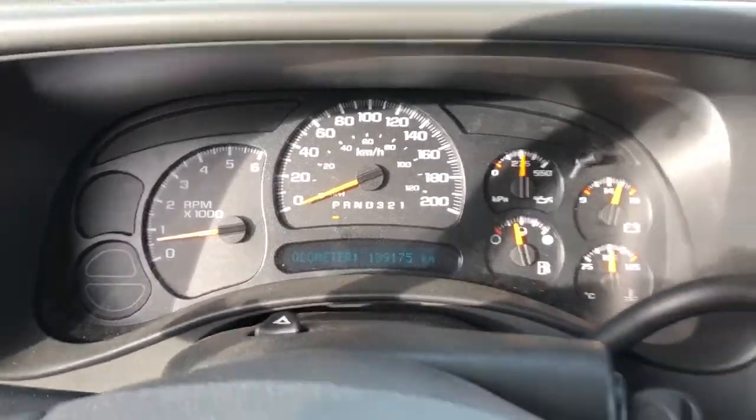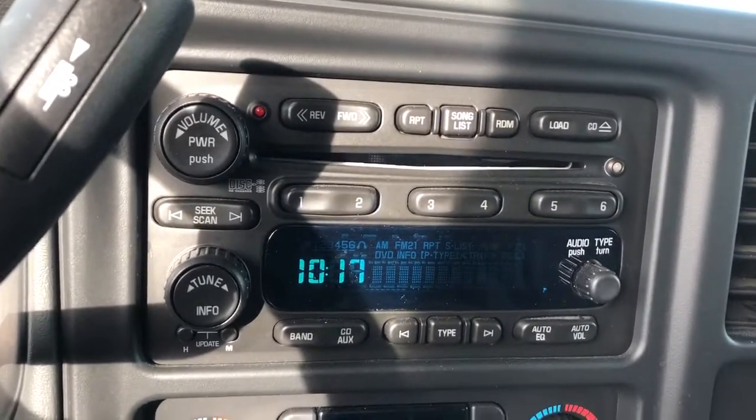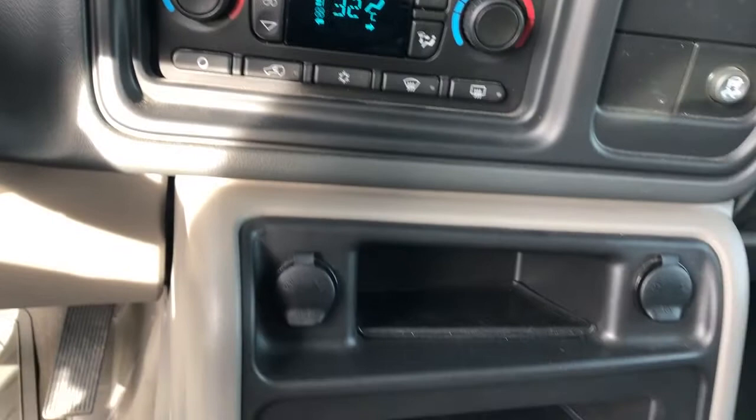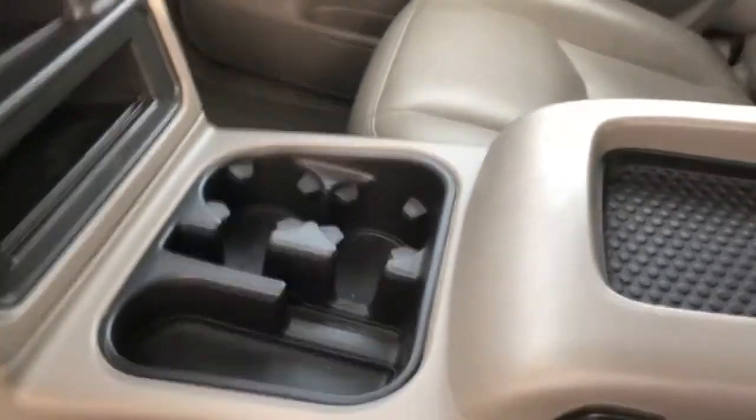We have the gauge cluster, steering wheel controls, then our radio with CD player, dual zone climate controls, charging outlets, two cup holders, and a foam holder on our side openings and our console lid.